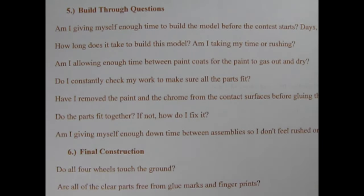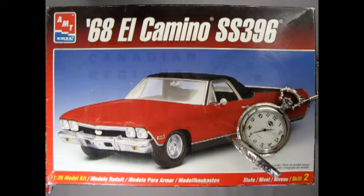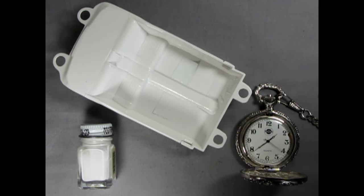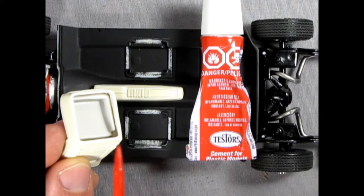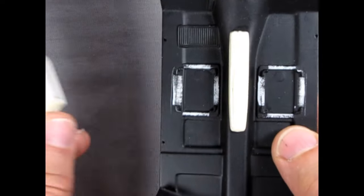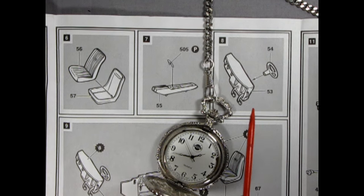Part 5: Build-through questions. Am I giving myself enough time to build the model before the contest — days, weeks, or months? Am I taking my time or am I rushing? Am I allowing enough time between paint coats for the paint to gas out and dry? Am I constantly checking my work to make sure the parts fit together? Have I removed the paint and chrome from the contact surfaces before gluing the parts together? Am I giving myself enough downtime between assemblies so I don't feel rushed or overwhelmed?